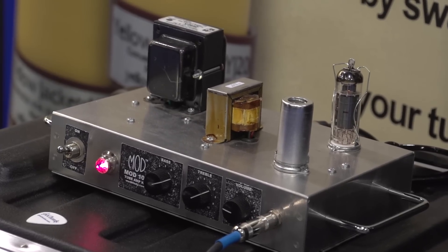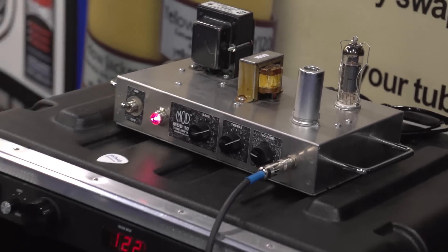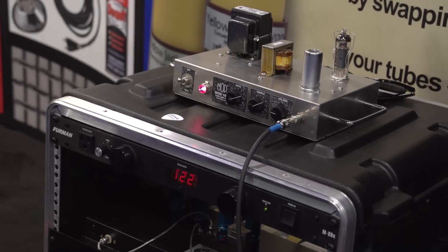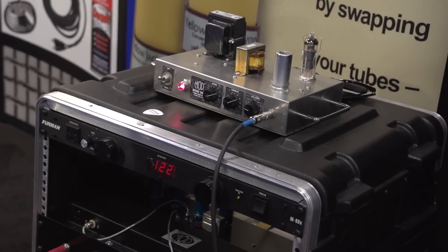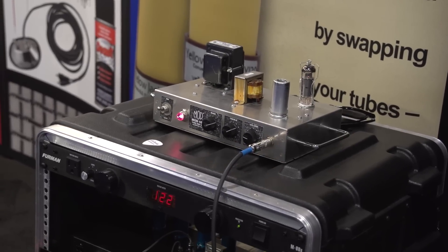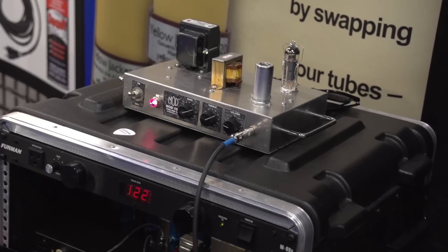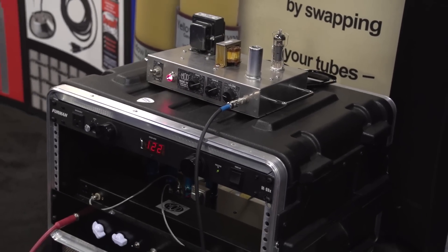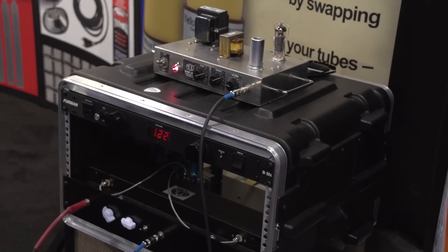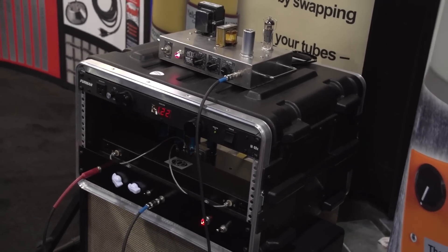There are two controls on it. One is a dwell, which controls the input of the guitar signal, and the reverb control, which controls the output of it. It is a long three-spring MOD tank, and it's being played through a MOD 102, which is a five-watt American circuit do-it-yourself amp kit with a single EL84 and a single 12AX7 going through a Jensen 12-inch El Niko Blackbird.